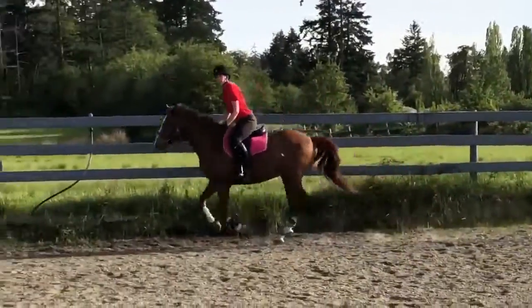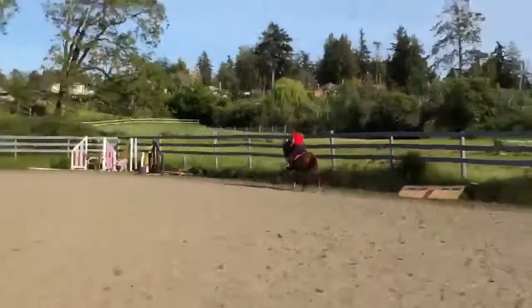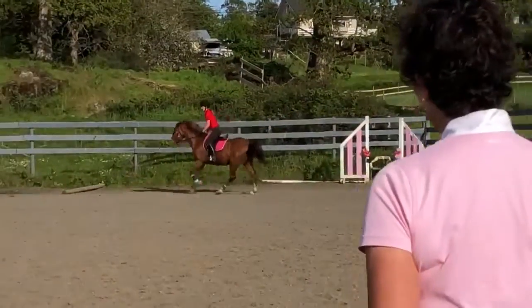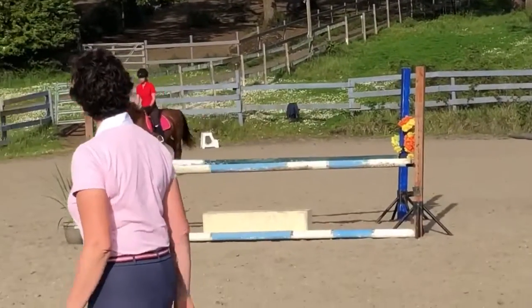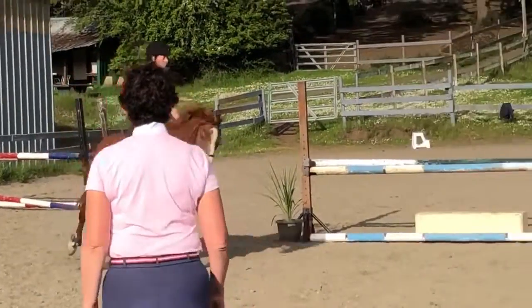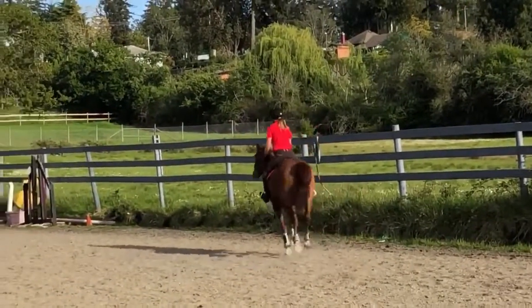You might need a little while just to be cantering and then you can sort of ask. It's fine because he's nice and forward, but then the same thing — outside rein, slight flexion on the inside, back to neutral. You want him to drop a little bit. Think about your inside hand up. When you ask him to flex, inside hand up, ask him to flex.